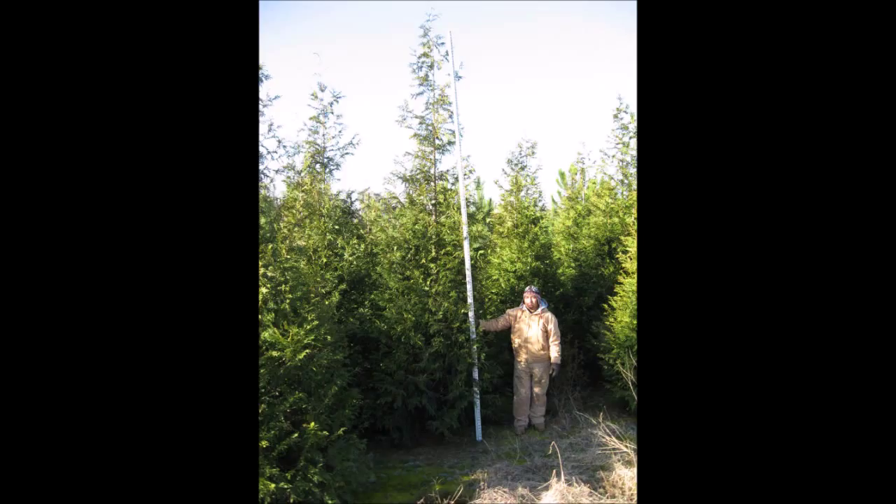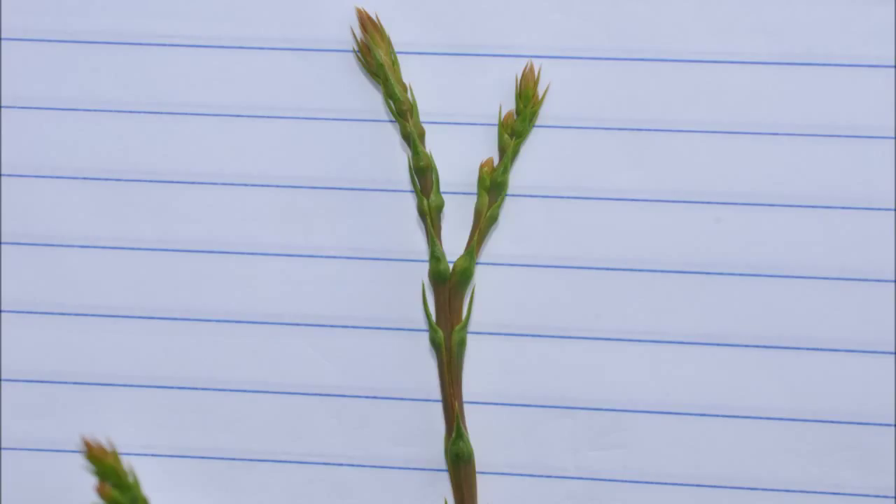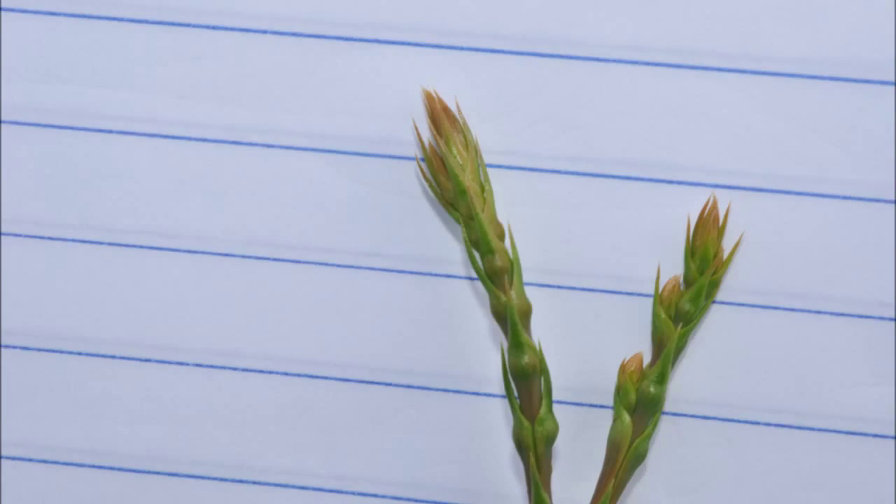But what does the new growth on the arborvitae look like? In this picture, I'm going to show you a little bit about the tips of the arborvitae and how well they grow. These are the very top tips of the arborvitae. As you can see, it has a little bit of orange color and there's some purple on the stem. These are actively growing arborvitae.